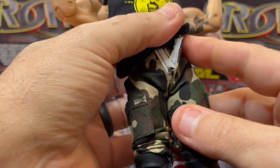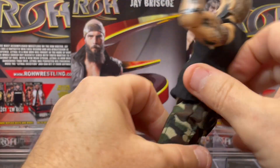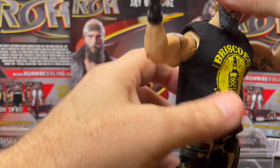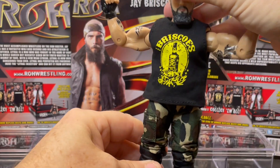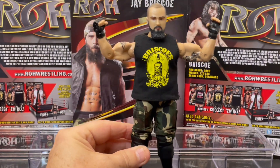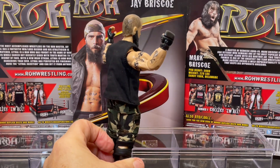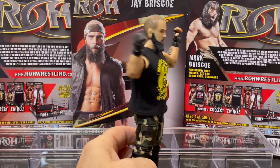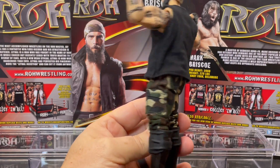The Briscoes always wore pants, so these will ruffle up. There's not an easy way to take this shirt off. Awesome figure — not many figures made. Hopefully AEW will release a toy line of the Briscoe Brothers at some point in the future, since Khan owns AEW.